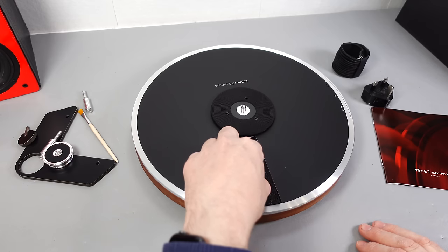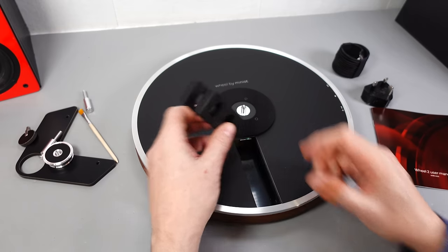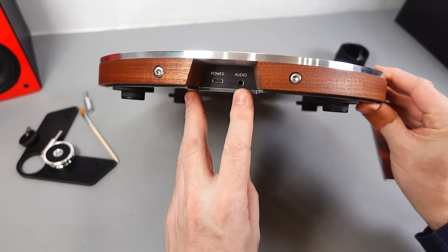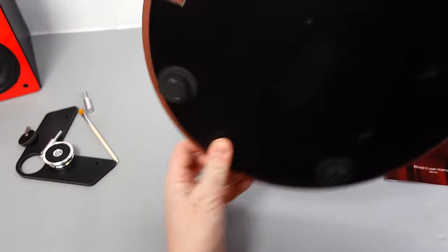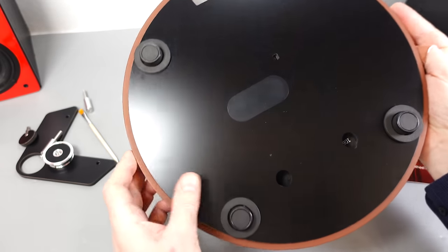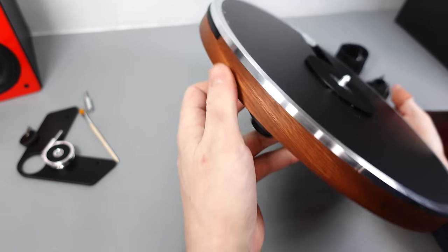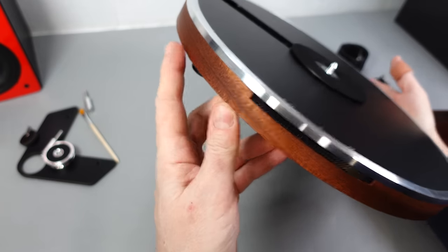Let's just take this section out — that'll be protecting the stylus. Here we have the USB power input and a 3.5mm output for the audio. It's got a built-in phono preamp. At the bottom we've got dampened rubber feet. It's got a nice wooden plinth. There are two different designs available — I think there's a black one as well. I'm glad I chose this; I like the contrast.